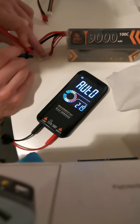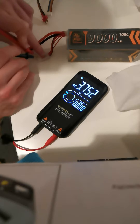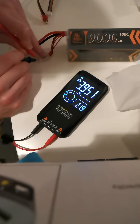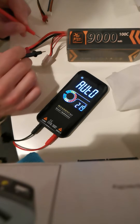Here's the problem. As you can see in the first pin of balancing, I have tension. This pin has no tension, and the last tension problem is this wire.